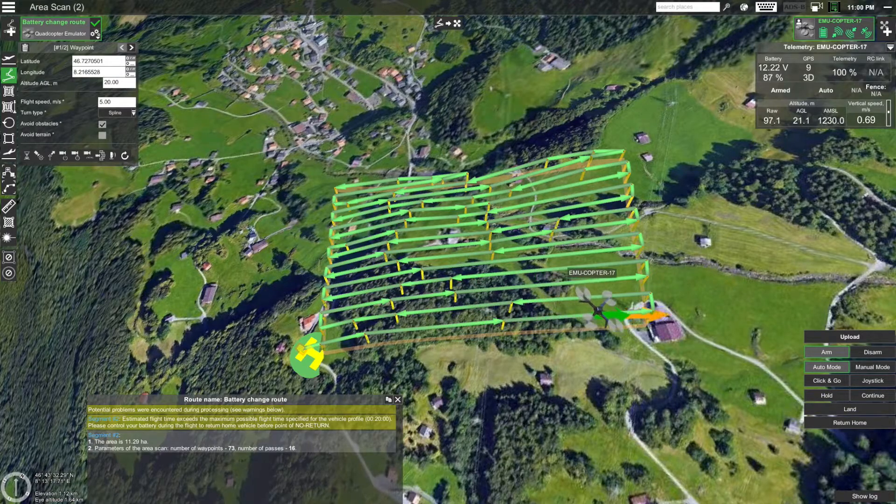The maximum flight time for the drone is about 20 minutes, but the estimated flight time for this route is 22 minutes, meaning the route is about 10% longer. So we will have to make the drone fly back to the home location once more than halfway through the route. When you make the drone fly back, take note of the last waypoint the drone reached, since it will be used for uploading the second part of the route. Now you can see the battery is already almost at 40% — it's time to head back. The last waypoint reached is waypoint number 46. Let's take note of that number and click 'Return home'.